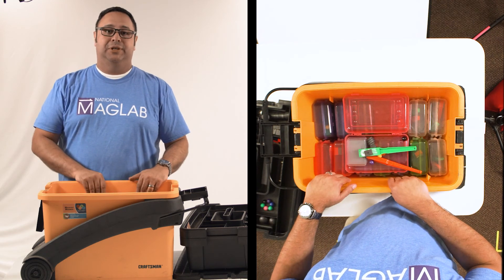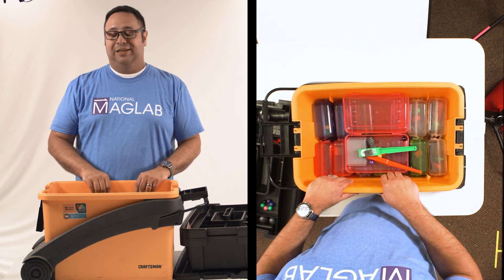That is the Magnet Exploration Kit. If you have any questions, go ahead and contact us. Thank you very much.